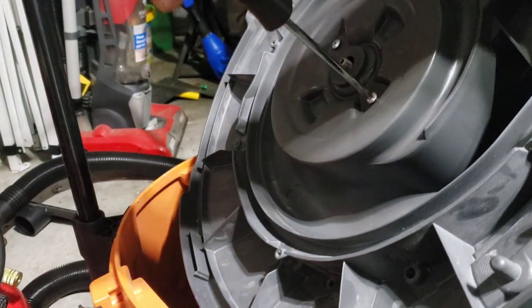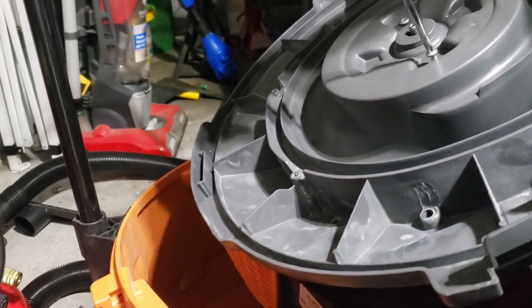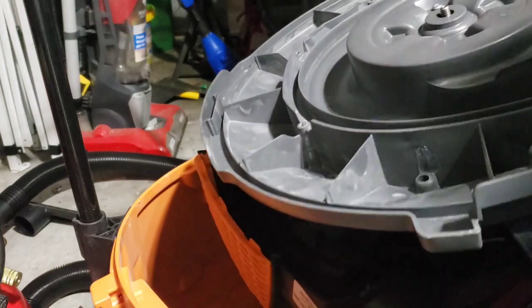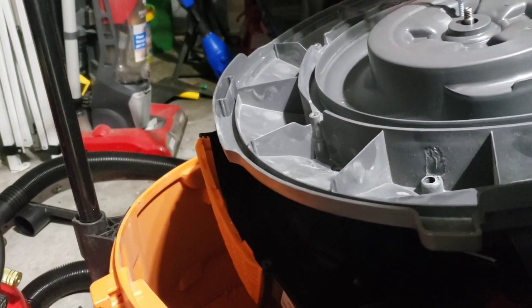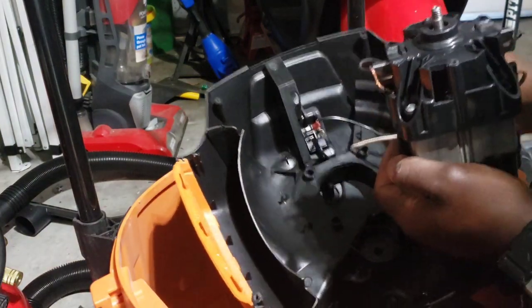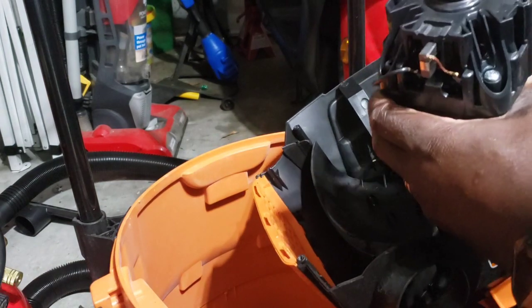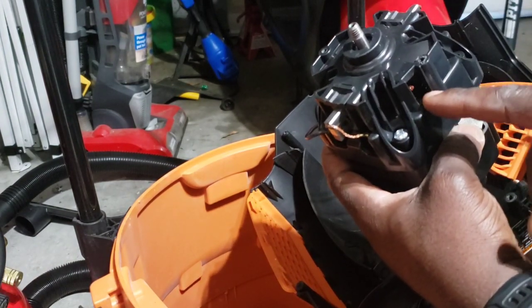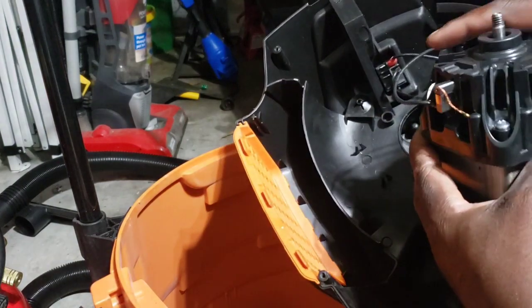Don't pull too hard because we've got wires, so I'm going to take off these remaining bolts right here. This is just what's holding the motor onto the plastic piece. Remove these and then lift this up — boom — just like that. Here's the motor. You can see it's pretty bad — it's all burnt inside. The little magnet wired coils are burnt, so it's simple to replace.